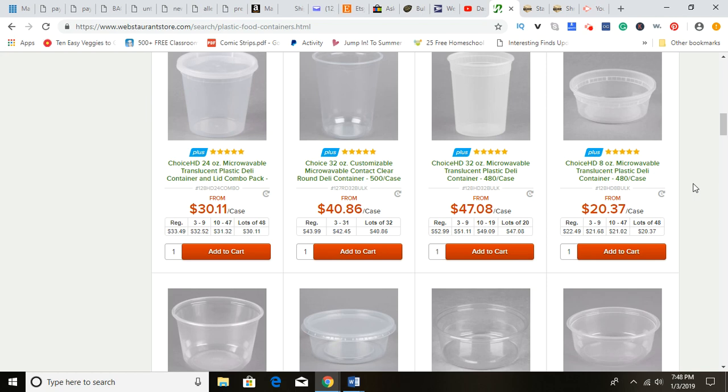Hey guys, it's Damien from Marketing Food Online and tonight's video is Food Packaging 101. I'm going to give you some tips on how to find the right food packaging and containers to sell your food products.